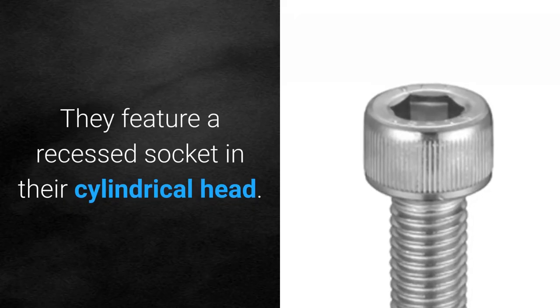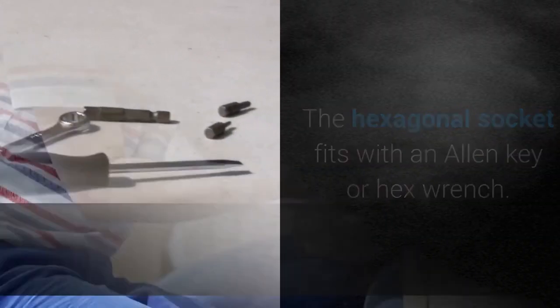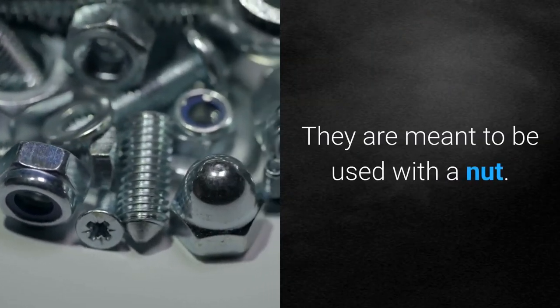They feature a recessed socket in their cylindrical head. The hexagonal socket fits with an Allen key or hex wrench. The base of the head rests flush with the installation surface, and they are meant to be used with a nut.